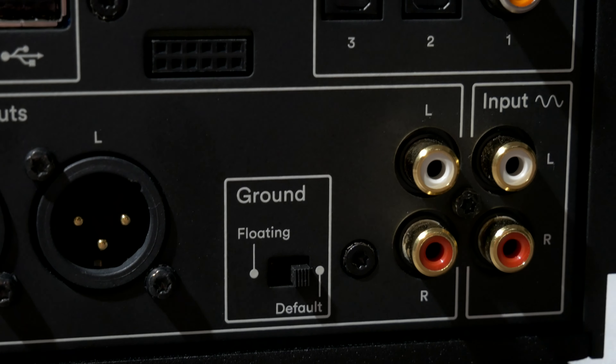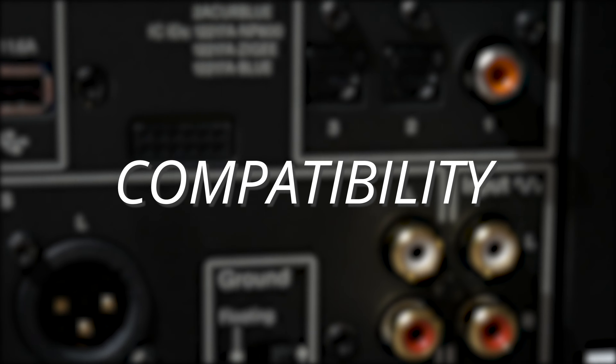Regardless, this is going to serve as an excellent preamp, and I'd say if you can find an amp worthy of connecting to it, there are some power amps by Naim that would serve very well.